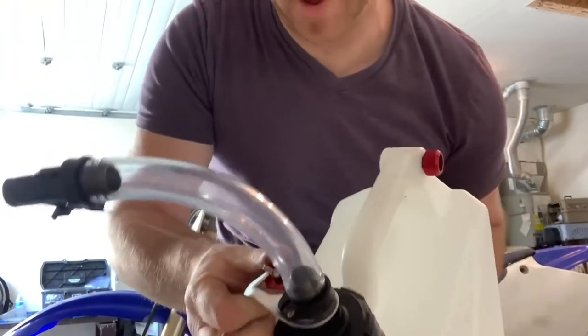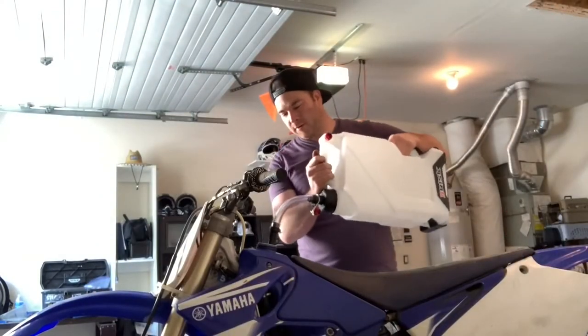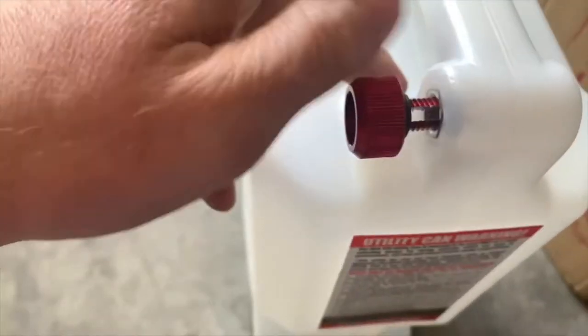Which means I'm probably going to spill and waste gas. This thing, on the other hand, has a built-in mechanism — bam, look at that! It's so simple, it's genius. One-handed, two-handed if you need it. Perfect. So simple, so easy — even I would have a hard time messing this one up.